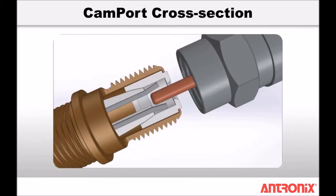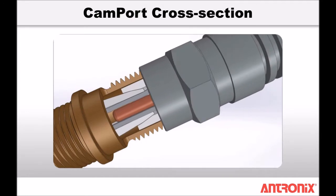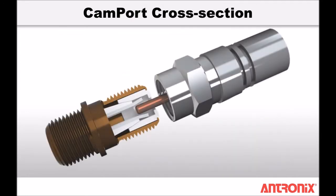All Antronix residential amplifiers feature our patented CAM port auto-seizing F ports, which have a CAM activated mechanism providing full contact pressure of more than 2000 grams on the cable's center conductor.